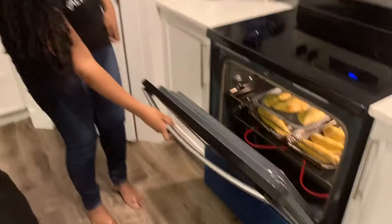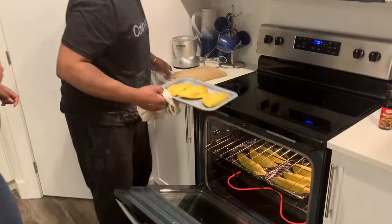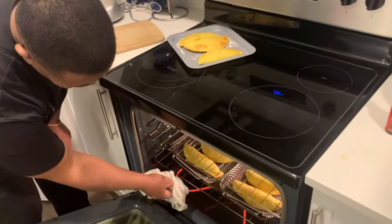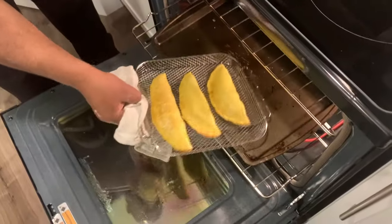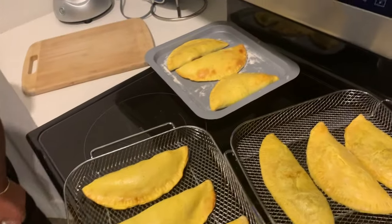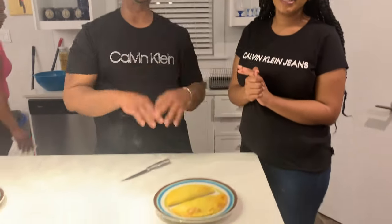Alright guys, the patties are ready. So we're going to take these out — Daddy, are you going to take them out for me? Wow. That one by the edge still looks pretty. These four are done. We're coming to the end of the party — yes, we're coming to the best part of the video: the patty!